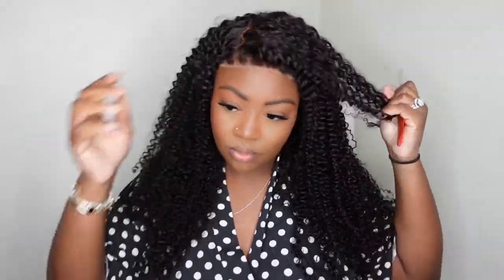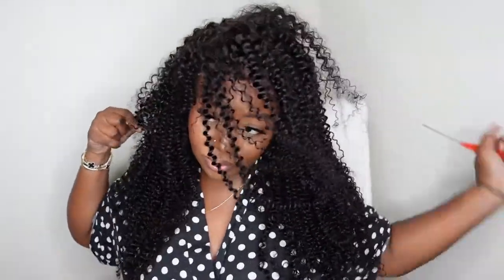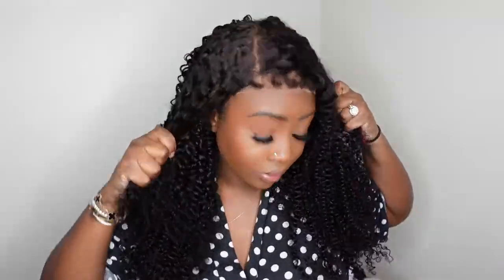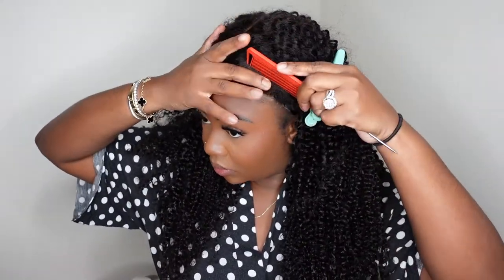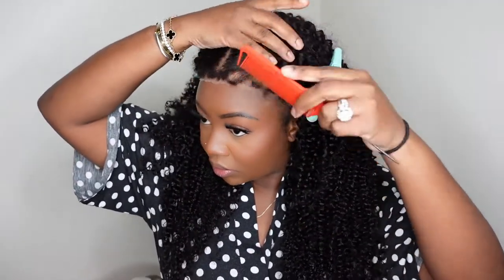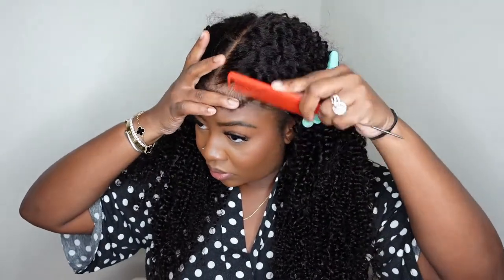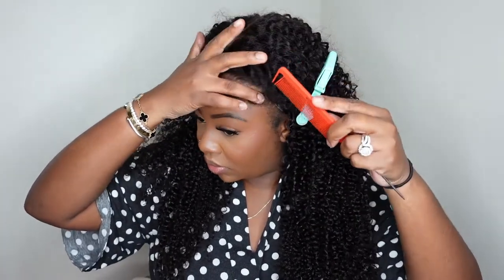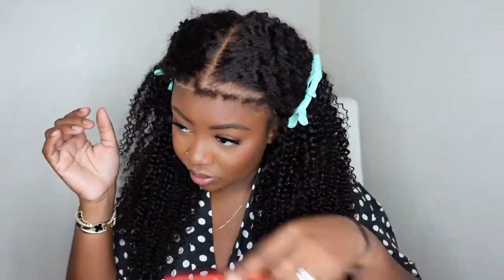This is what the wig would look like set as a side part. That beautiful 7 inches of parting space is definitely going to be absolutely gorgeous. So I'm going to pull the hair back and get started on the install. You can just take a comb and kind of comb them out a little bit using your finger and a rat tail comb. For me, this is how I can gauge the density and what I want to do with them, the length on them, and all of the above.